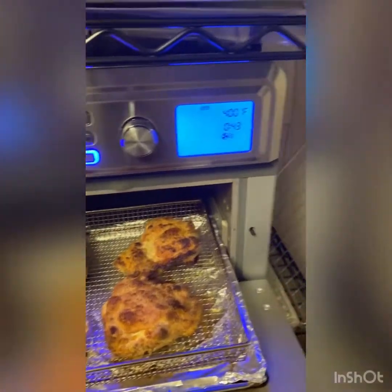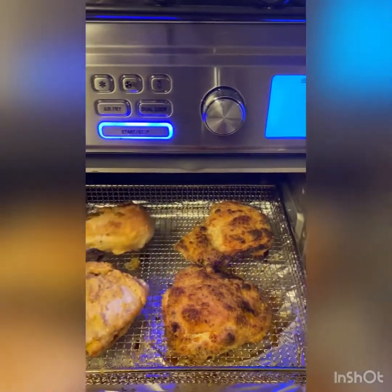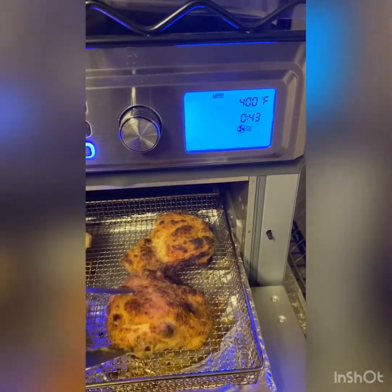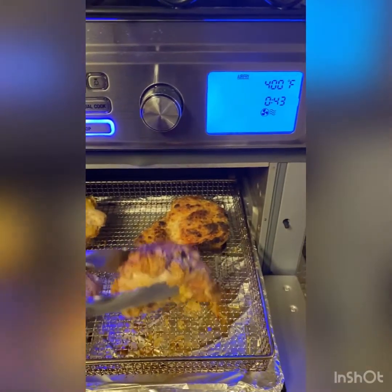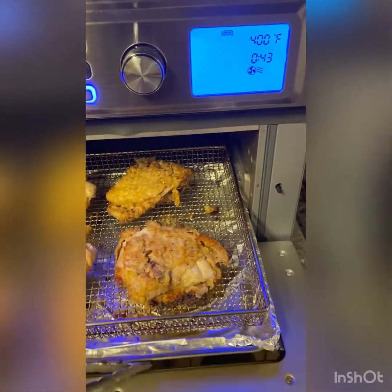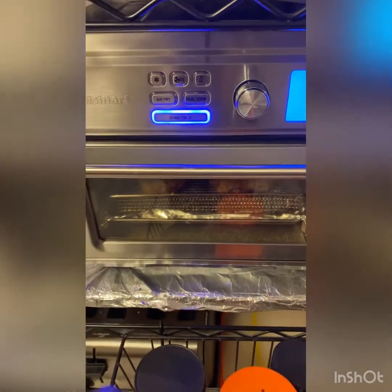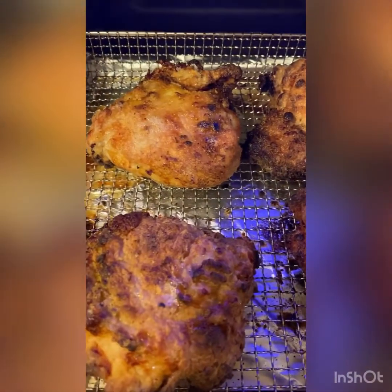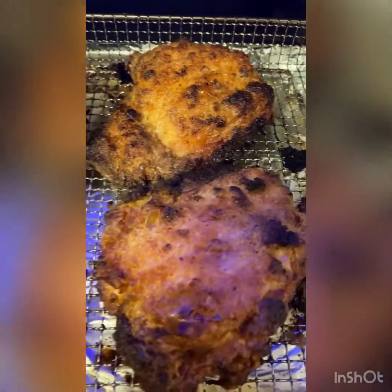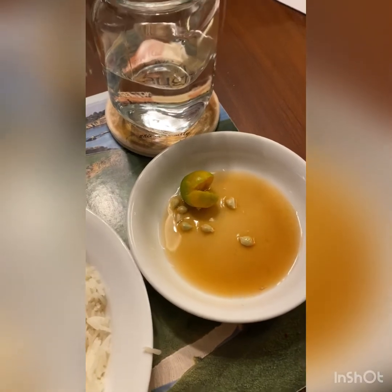You just have to reverse it on the other side. Let's put it back again for another 25 minutes. And this is it guys, look at that — so yummy! It's really really juicy. And I have here patis with calamansi and rice.